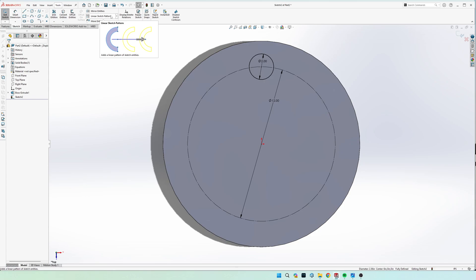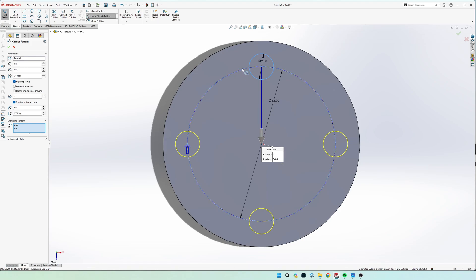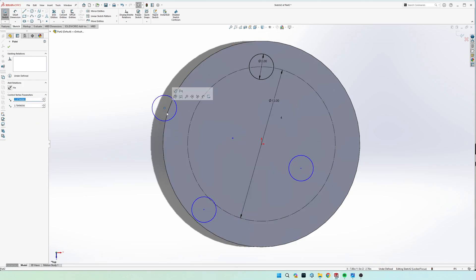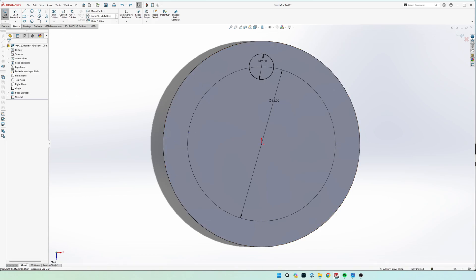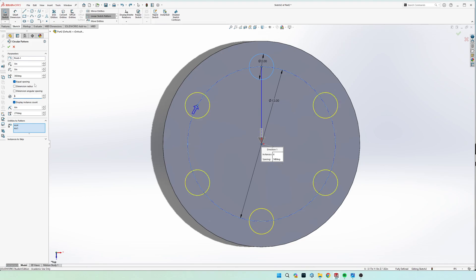Come up to the top, find the linear sketch pattern dropdown, and select 'Circular Sketch Pattern.' In the 'Entities to Pattern' box, select both the circle and the construction line. If you don't select the construction line, the four holes will be blue and not fully defined. By including the reference geometry circle, all four instances become fully defined. We need four holes — if you needed six you'd just type six and it would space them automatically. Set it to four and hit the green check.